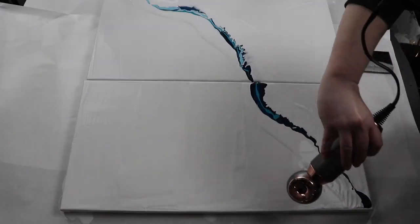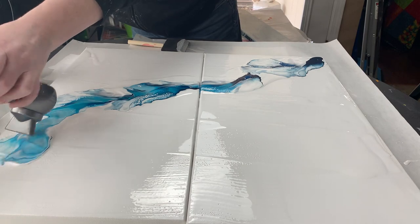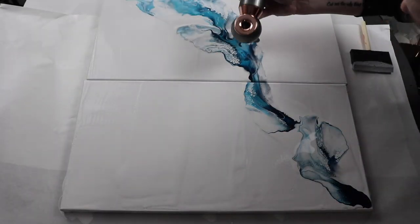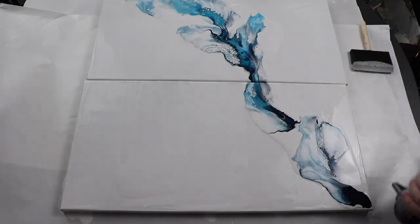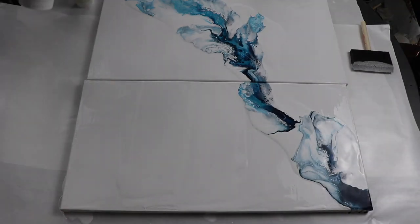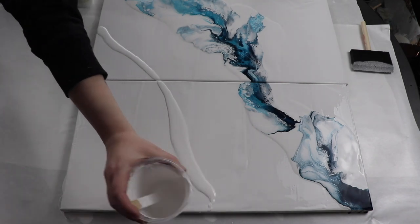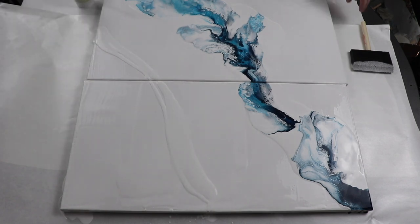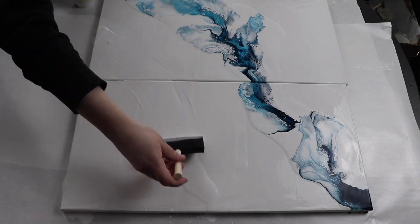I spent time alternating each color going from dark to light and then using my hairdryer to blow it out. Once I had the first portion down, I moved to another portion of the canvas and started working again.